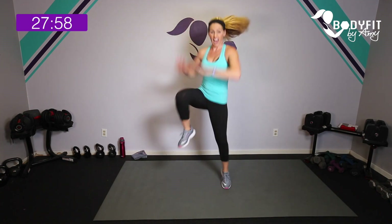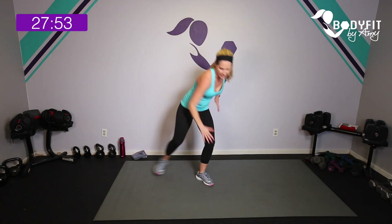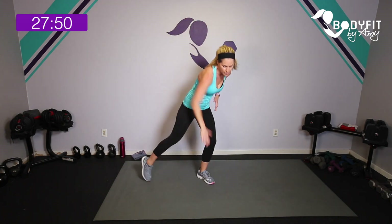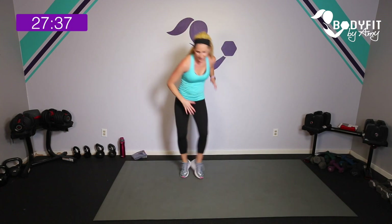We're on our way back down the pyramid — 30 seconds and 15 seconds, one more time for each move. Starting with 30 seconds of that double knee, double tap. Here we go — tap, tap. Low impact with little steps, high impact with a jump. You can alternate too — maybe one low, one high. Five to go — last one, tap it out.